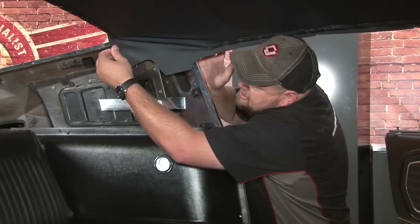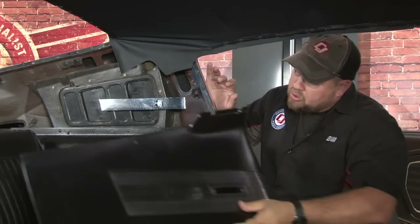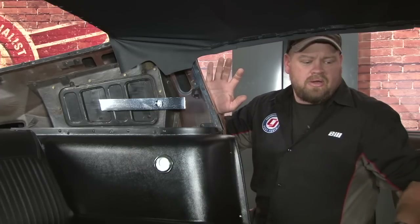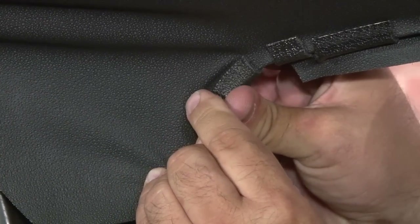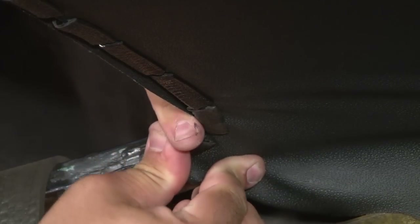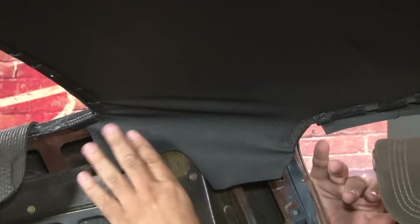Now we're going to do the same thing with the rear part of the headliner — pull it up, trim it here and on this side as well. In this case, it doesn't have to be quite as tight as the front. Once we put the quarter trim panel back in place, it will cover part of the front — it's only a little bit of slack, so make sure the panel can go back on without ripping your headliner. Leaving a little bit of slack is okay because the panel that comes across will hold it down. Just make sure when you push on this corner the wrinkles go away — which they do. We're ready to move on.